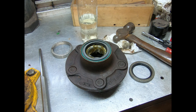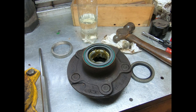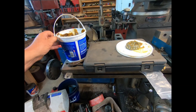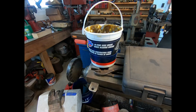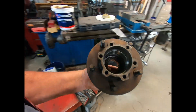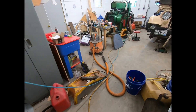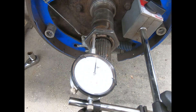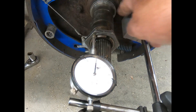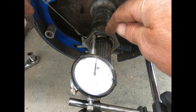That main bearing in the back is ready — it's seated all the way around. I got the other one all packed. I did them both at the same time. This isn't the grease I used last time, but it's modern bearing grease. I'm going to pack a little bit of grease in around that seal and then we'll slide it all together.